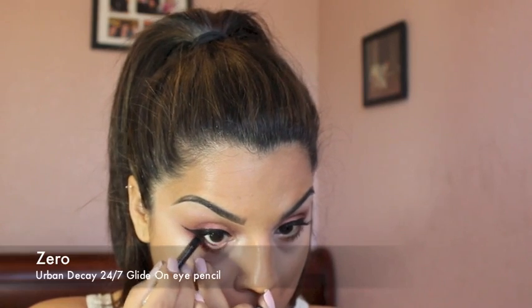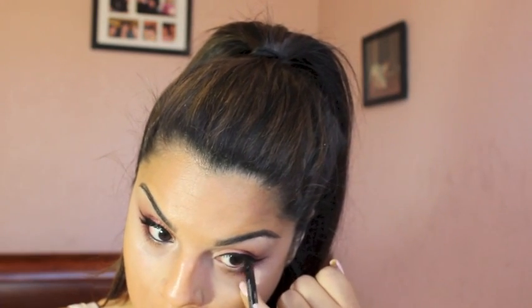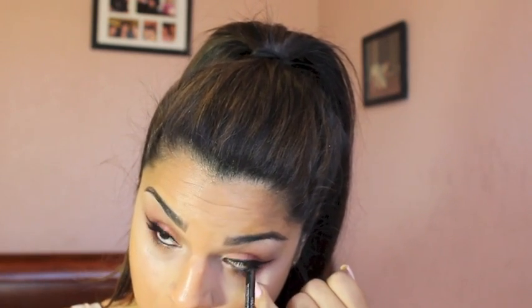Using Urban Decay's 24/7 eyeliners in black, I will be placing this color in my waterline. Then, using a tiny shader brush, I will be smudging the black eyeliner underneath my eyes.